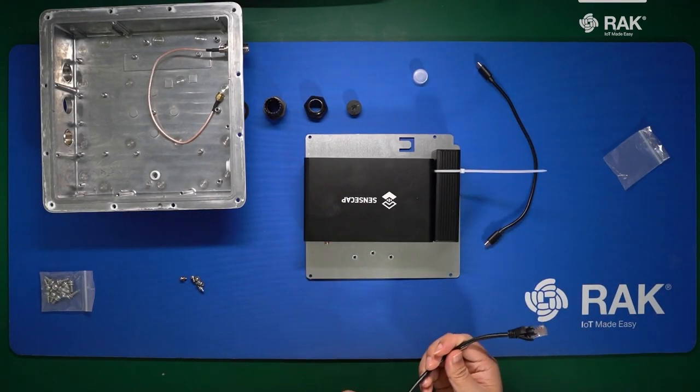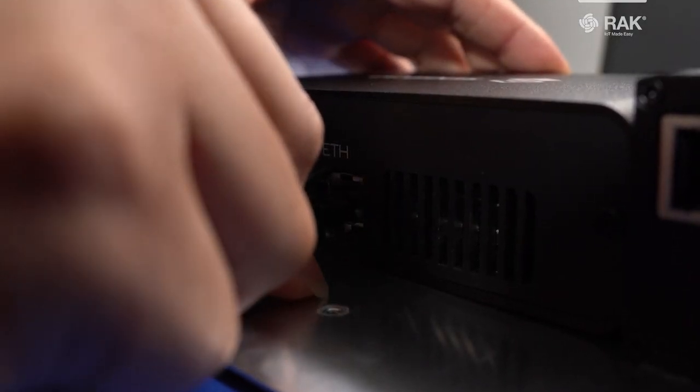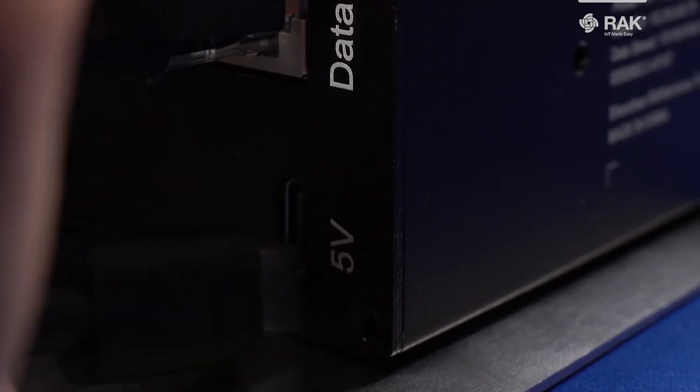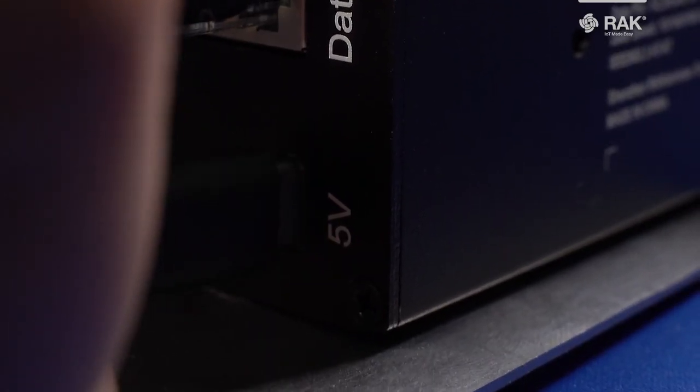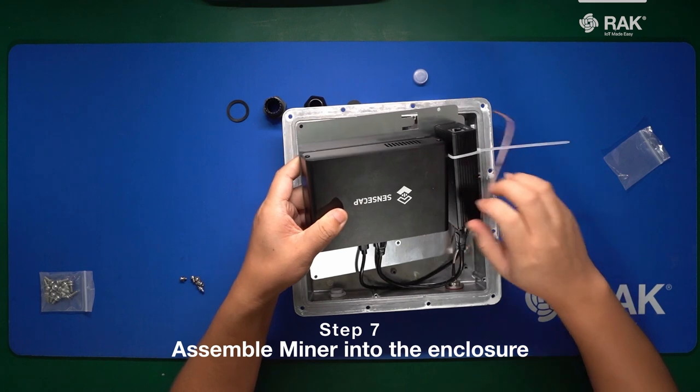Once attached, make sure you get your ethernet cable connected to your miner and your PoE splitter. After connecting your ethernet cable, make sure to connect up your USB-C cable as well. Then place the plate inside the enclosure.